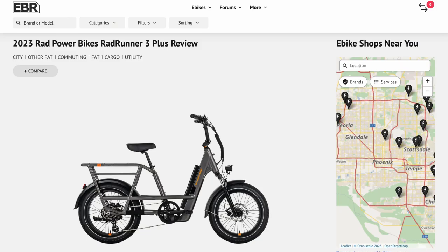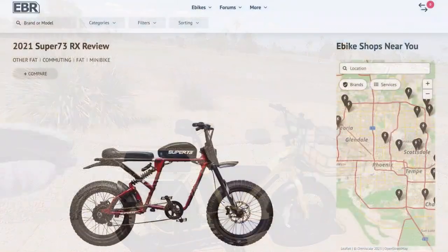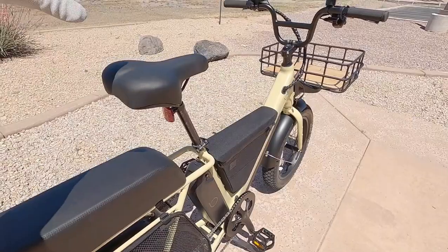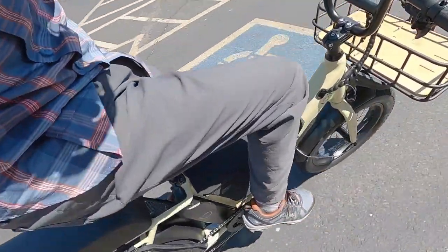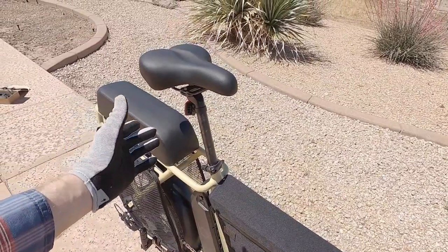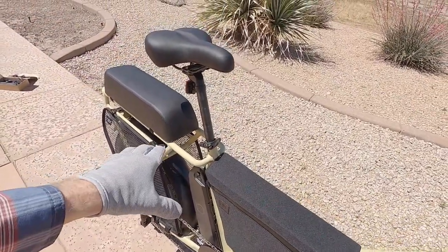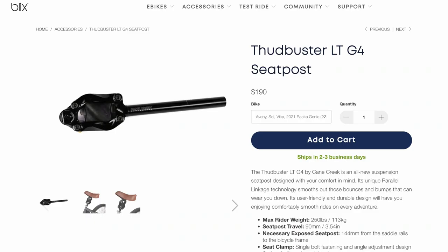This tire size was first seen on the Rad Runner from Rad Power Bikes, which has a similar rear saddle setup. This bike resembles a mini bike like a Super 73. I like having an adjustable height seat for full leg extension and a comfortable body position. This is a 27.2mm seat post, 350mm long, giving additional height to fit a taller rider or bring it all the way down for a low minimum saddle height.